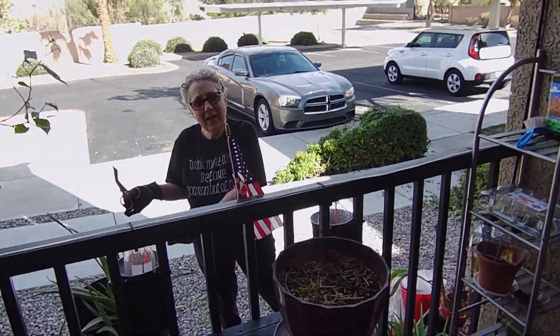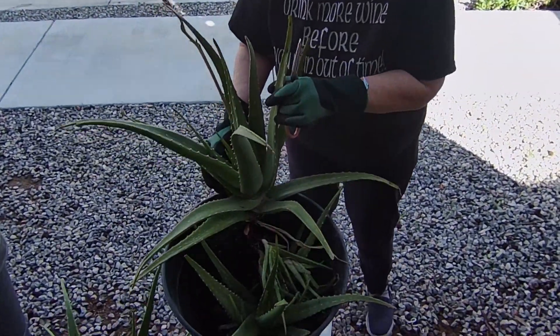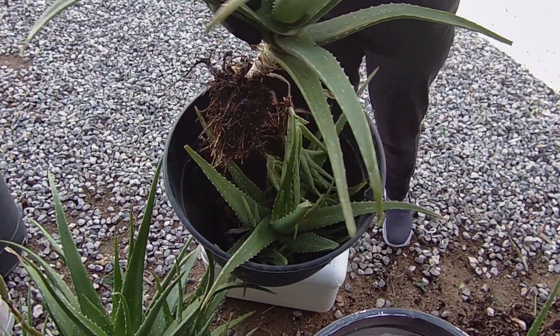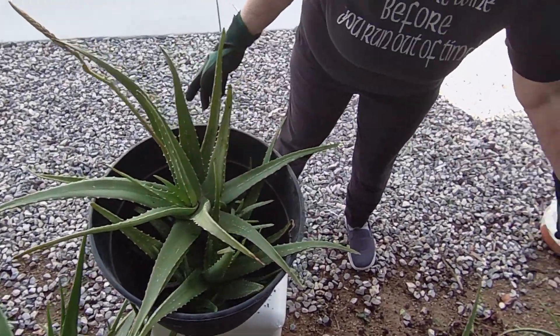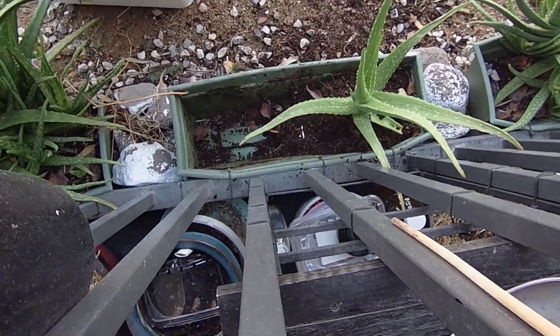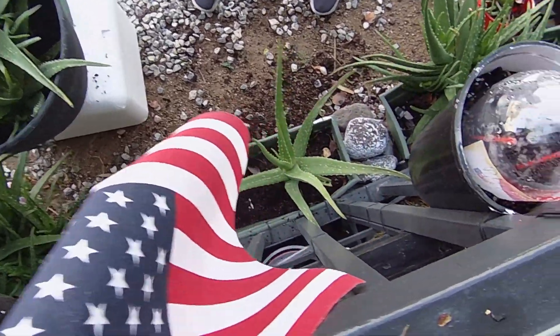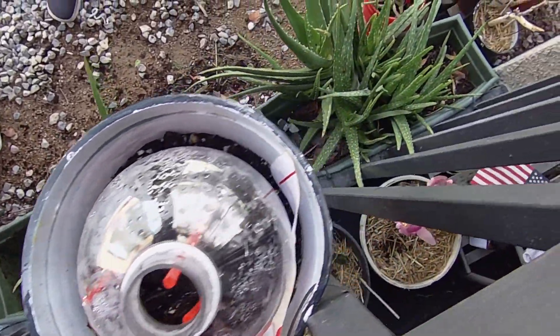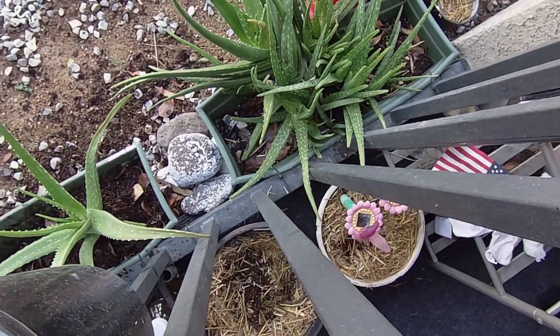What are you doing? Aloe acres here — look at the size of these babies! Holy moly, and it's got a flower on it. So I have to separate them, because look what they're doing to my boxes. They're alive! You got a ton of them, and babies — all babies. I don't know what to do with them.